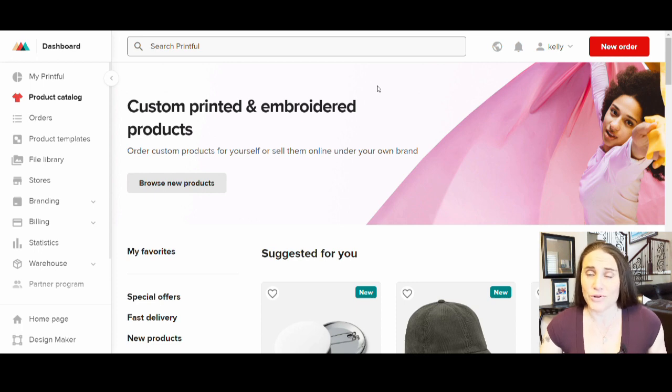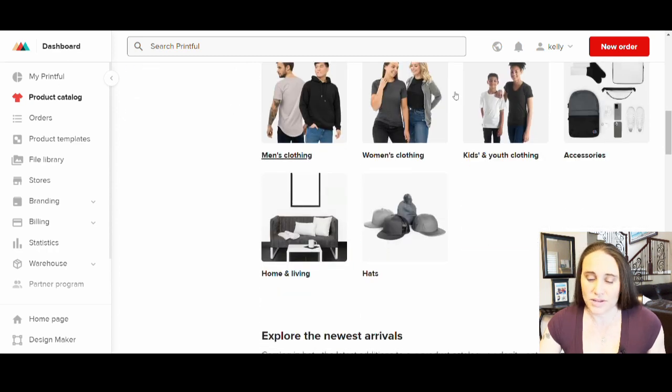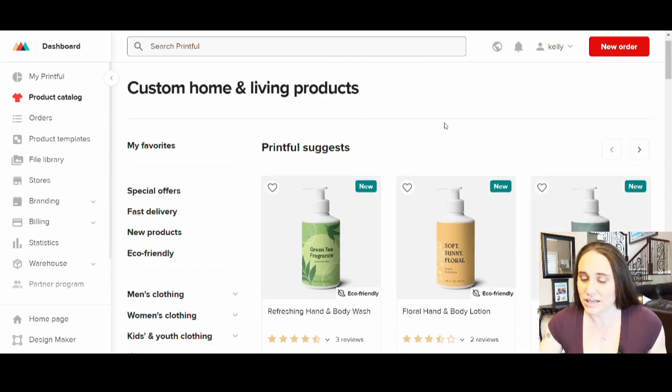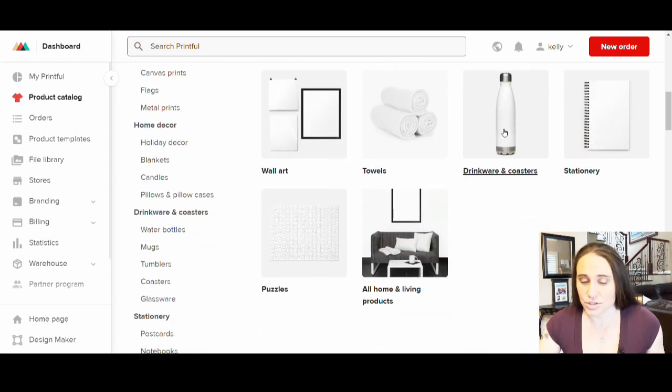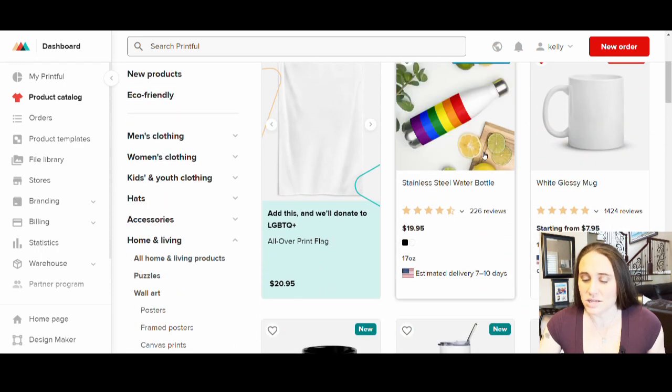Right now I'm starting off on Printful and I will be jumping back and forth between the three of them. I'm on my Printful page at the product catalog section. The product catalog will allow you to look through all sorts of different products, and of course there are tons of products that you can look through. I'm going to go down here to where it says Home and Living and then look specifically at drinkware — coasters, stainless steel water bottles, glossy mugs.